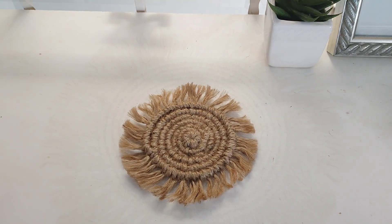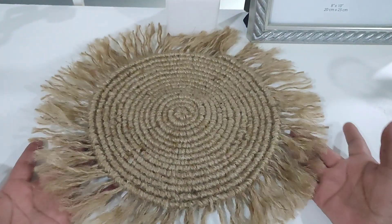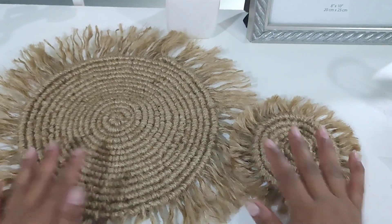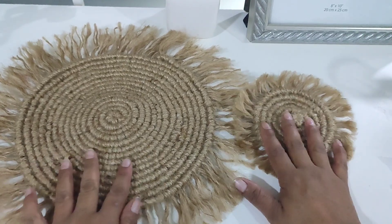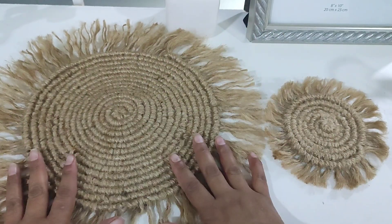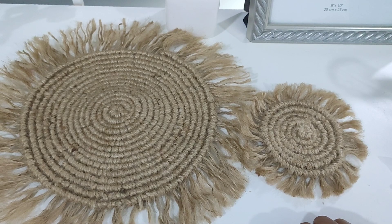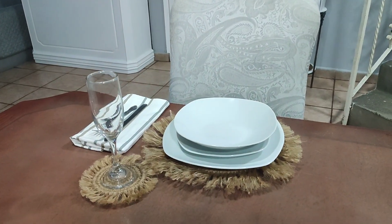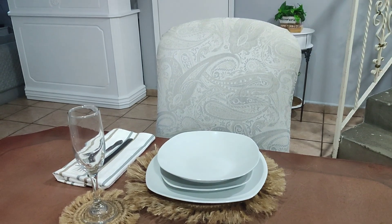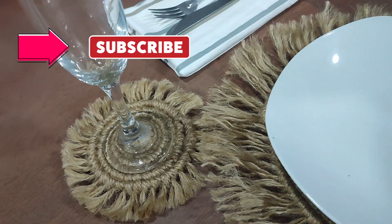Así es como quedaría ya lo que es nuestro portavasos. Yo hice uno mucho más grande que este lo quiero para mantelito individual, y aquí está el portavasos. Pueden hacer uno mucho más grande y este más chico para que hagan su juego de mantel y portavasos, que quedaría genial, hermoso en una mesa. Con esta misma técnica pueden hacer muchísimas otras cosas y de muchísimos más tamaños. A mí me encantó; pretendo hacer las ocho piezas para mi mesa.